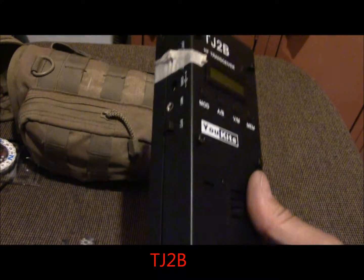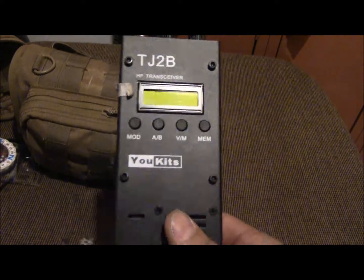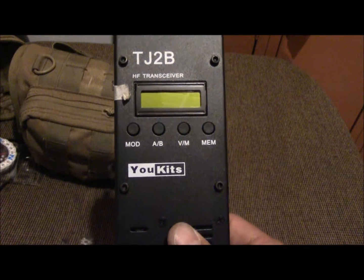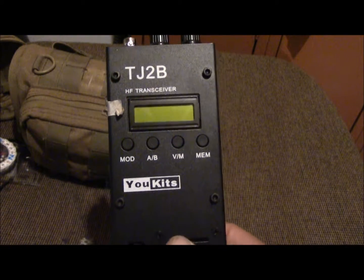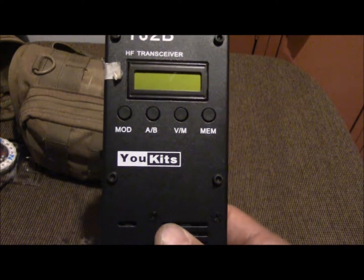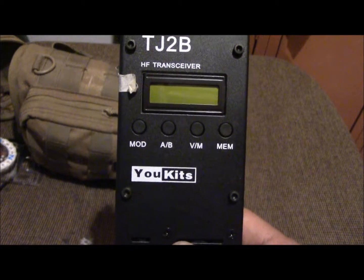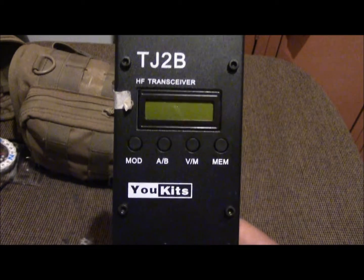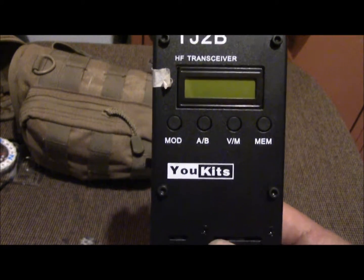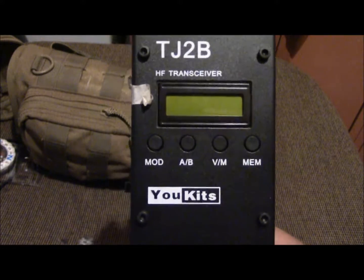This is my HF transceiver. This radio does three bands: 40, 20, and 17 meters — that's all the bands it does. It's got an S-meter display on the screen. It also does CW, so if you know Morse code you can do that. It comes with a battery pack, a charger, hand mic, and it actually comes with a Molle pouch, but the radio barely fits it. It's got a little LCD screen and does a three to five watt output.